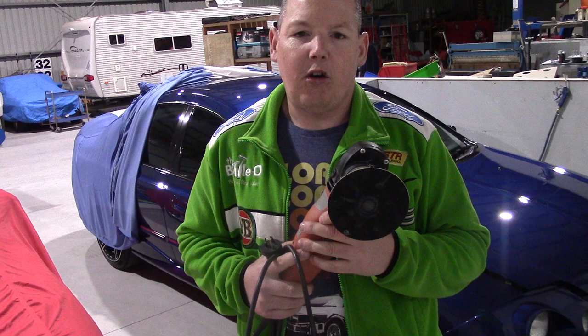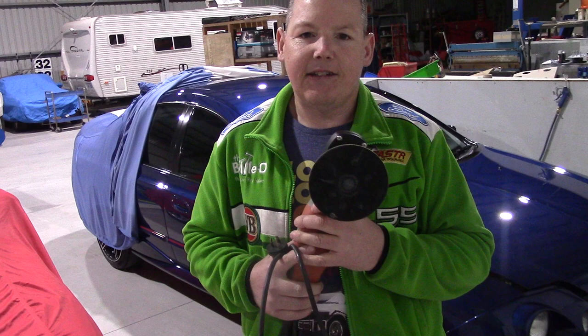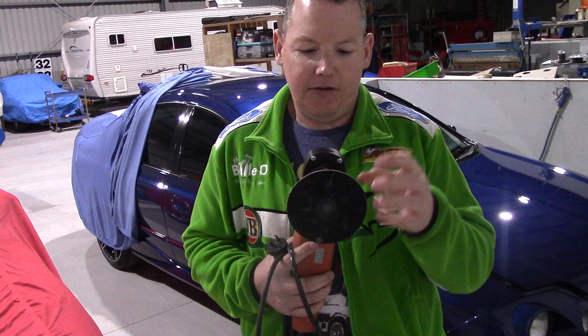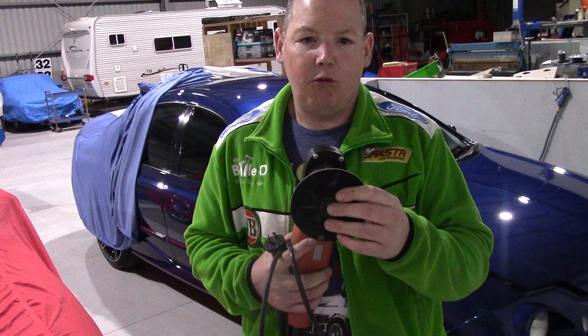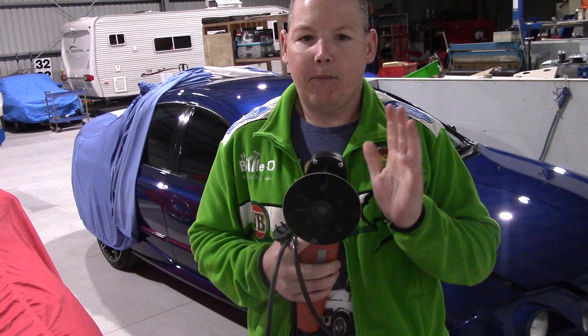Now whilst it's extremely easy to put a hologram in with a rotary, it will not always do that. The fact is that as long as the backing plate is a good quality backing plate and it isn't warped — some of them do have manufacturing defects and end up warped when new, or they actually get warped over time — and if your pad is not perfectly centred on that plate, you will put a swirl in.